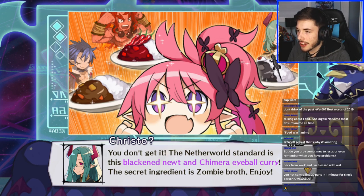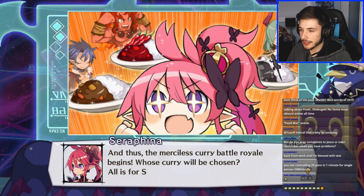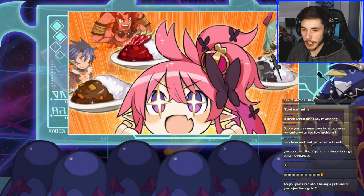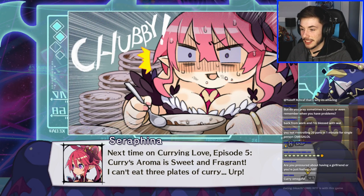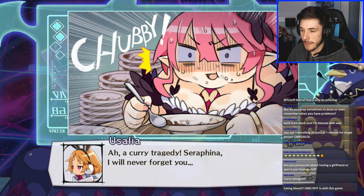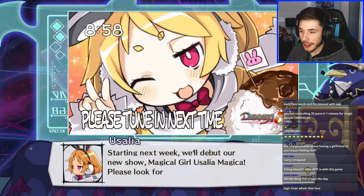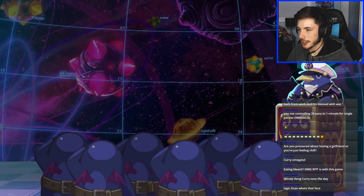Curry battle royale — is this gonna be Fortnite? Someone asks if I'm pressured about having a girlfriend — no, I'm feeling pretty chill. What the heck is that face? That's a very spicy-looking thing. I definitely agree — no, I don't like that face. Please look forward to it — epic.